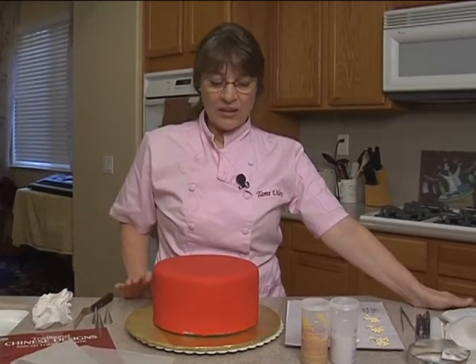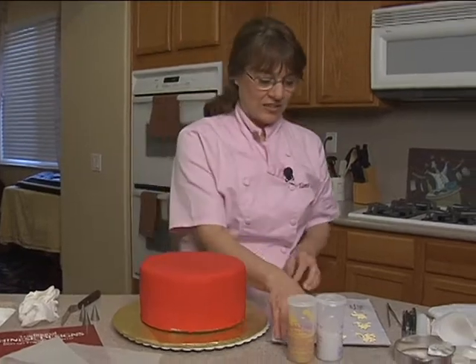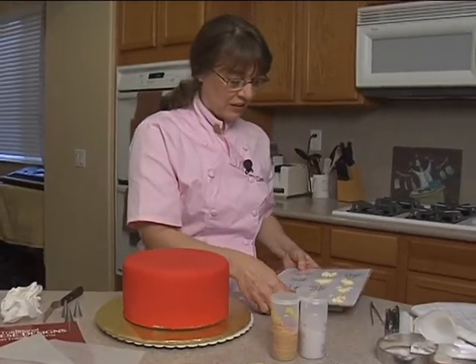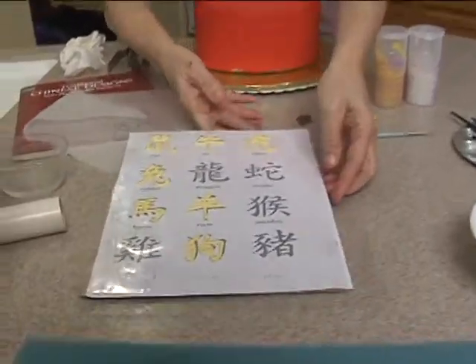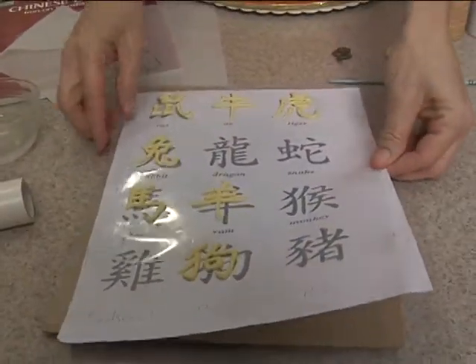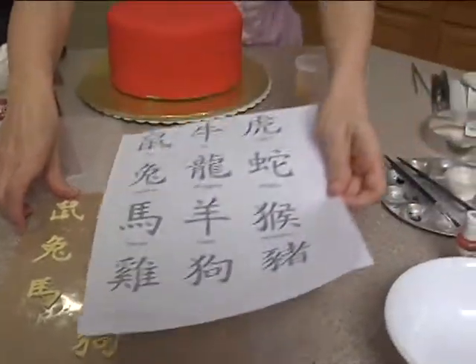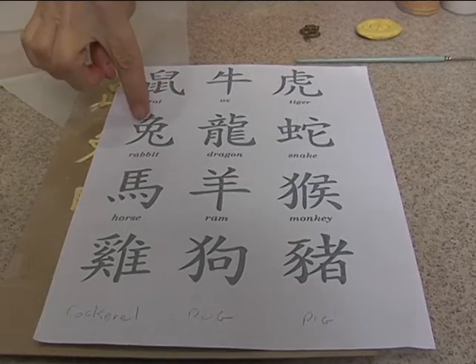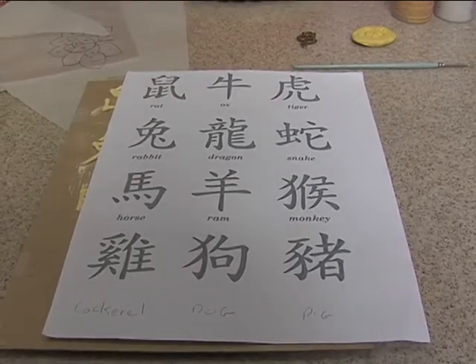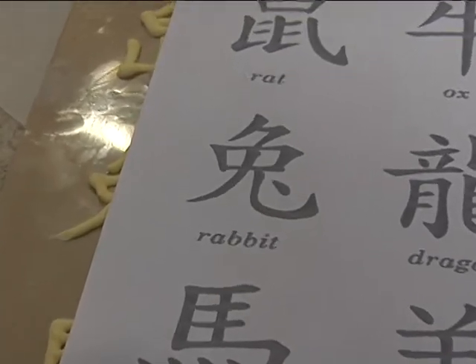Forgive me if I'm wrong, but it is going to be the Year of the Rabbit. So what I've done is we have looked up the Zodiac symbols on the internet — you can find the script for it. I found this on the internet; these are the 12 Zodiacs. And again, we're Year of the Rabbit — that's this one.